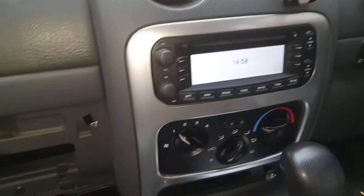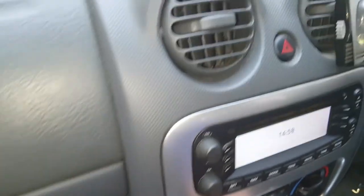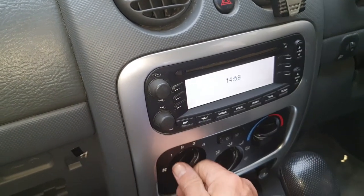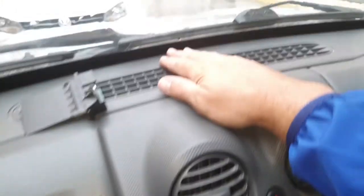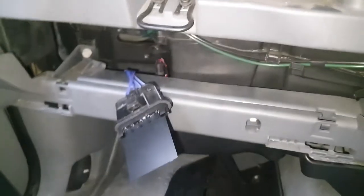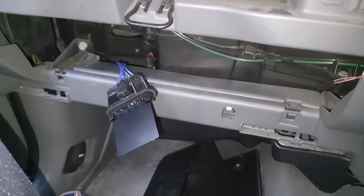Okay, moment of truth — started the vehicle back up. You can just about hear it on number two now, number three, obviously number four. Come back down — number one is working, yeah I can feel it blowing out the top of the vent. So it is working! That has worked. I'm going to secure this back in place with the two screws — quite pleased with that.